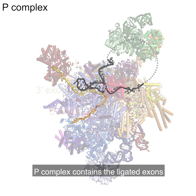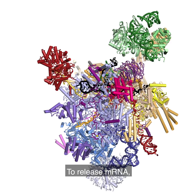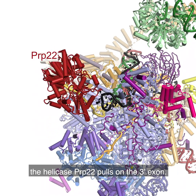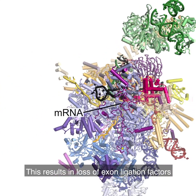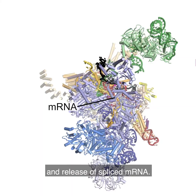P-complex contains the ligated exons and lariat intron. To release mRNA, the helicase PRP22 pulls on the 3' exon. This results in loss of exon ligation factors and release of spliced mRNA.